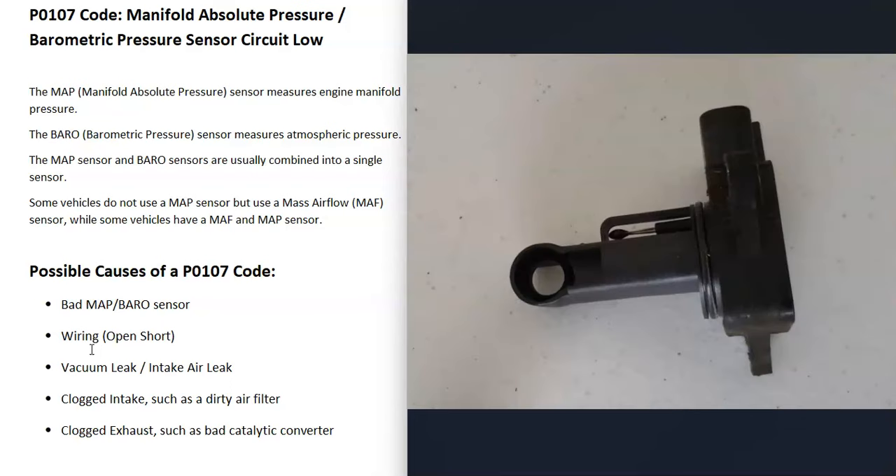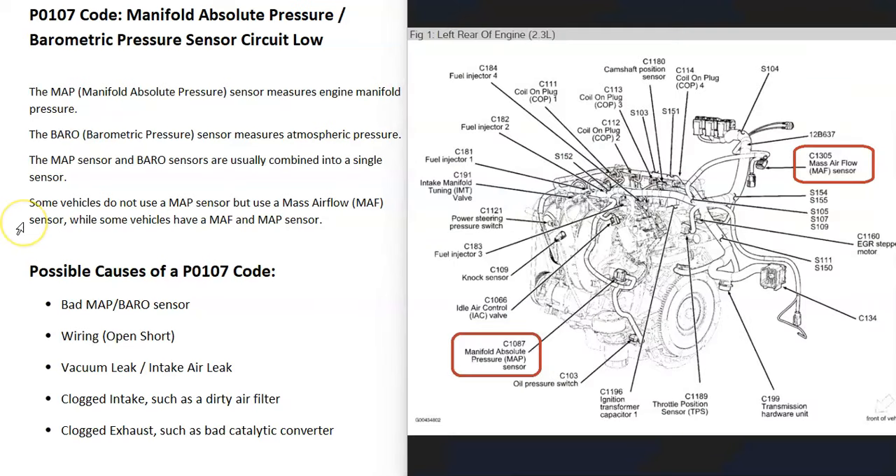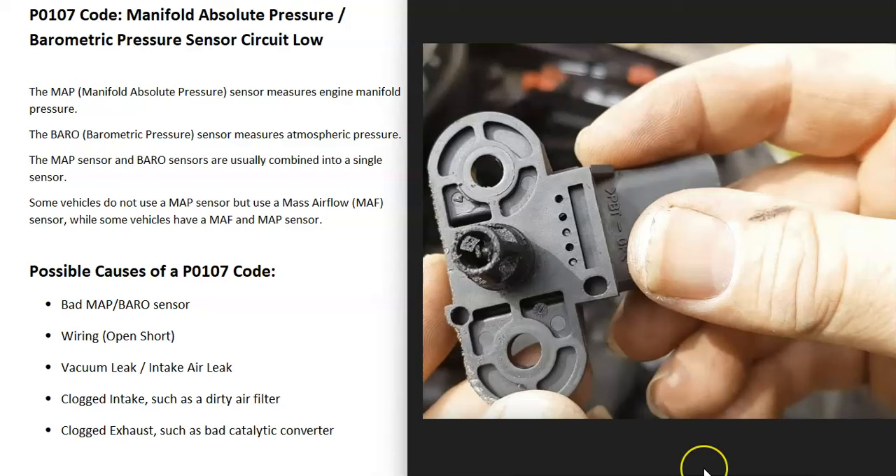There can also be a mass airflow sensor, or MAF sensor. It's really going to vary depending on the vehicle and the year. For example, this engine has a manifold absolute pressure sensor but also a mass airflow sensor. Keep in mind there can be a difference in what's going on with these sensors. It can be a good idea to get a diagram for your specific vehicle to know where all the sensors are located.